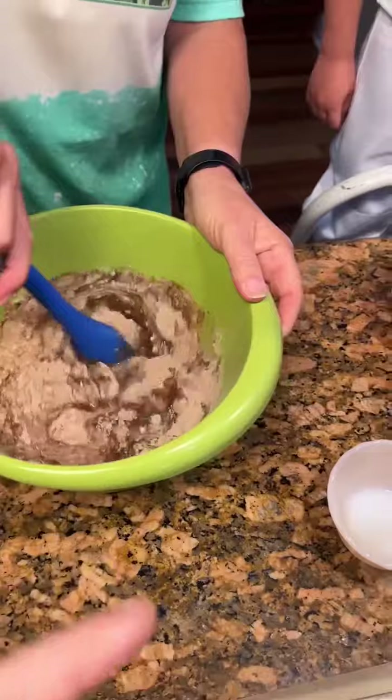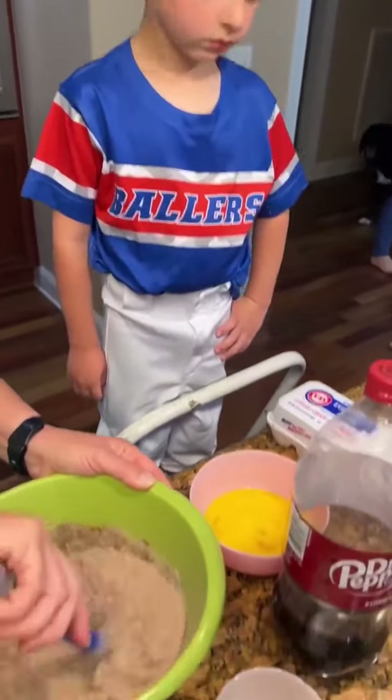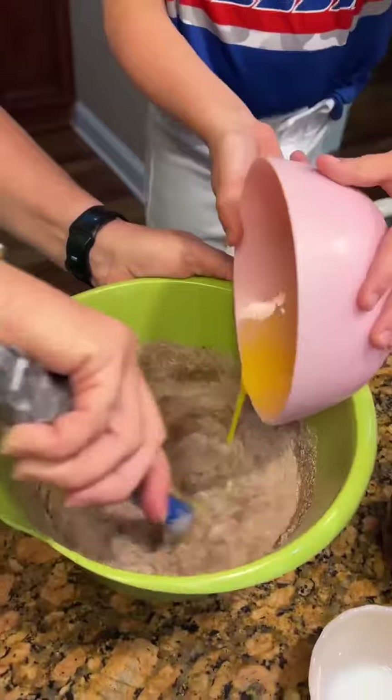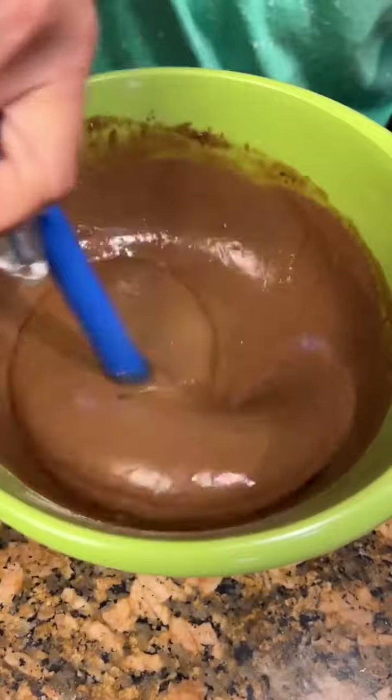Okay, we're gonna stir this up. We need some eggs. Gonna get three eggs and add it. Pour these in there. Put our eggs in there. Good job, Jameson.